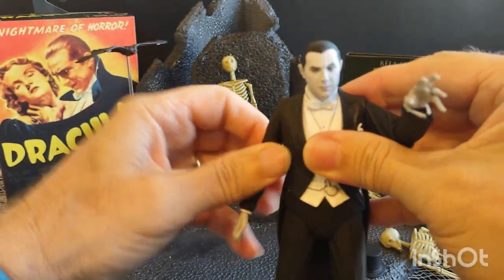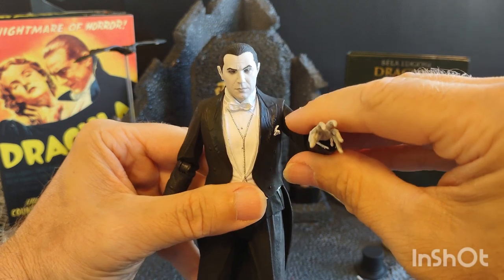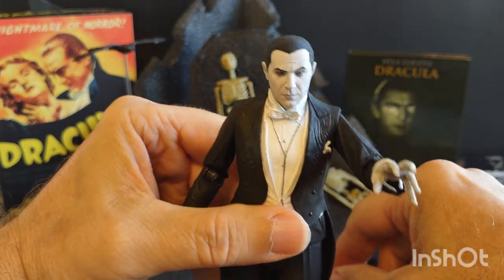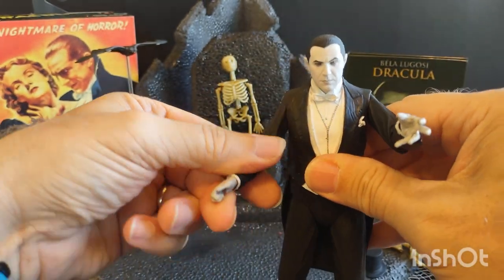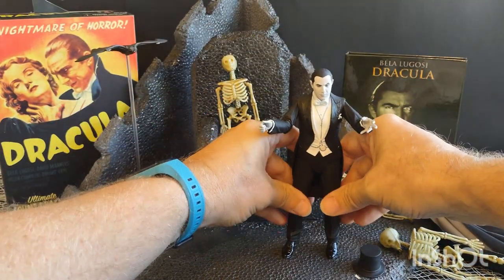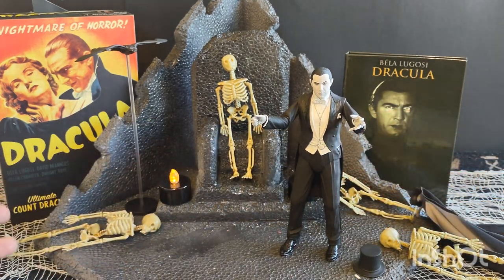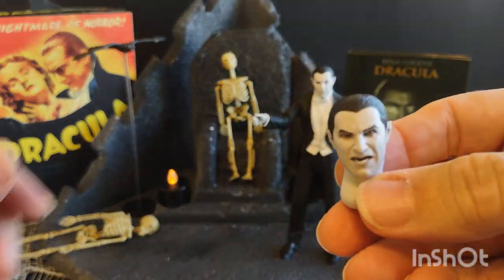You don't need much movement with this figure — it's mostly for posing and displays. He's got the infamous claw hand, like when he tells his victims to come here — a classic line in the movie. He's already got many victims. He also comes with a snarl head sculpt.